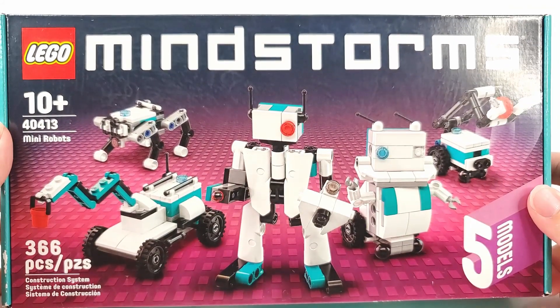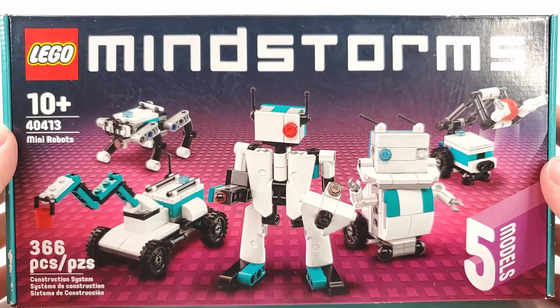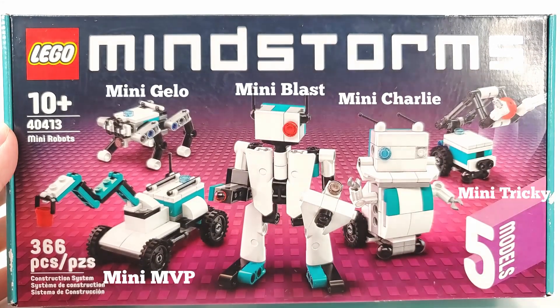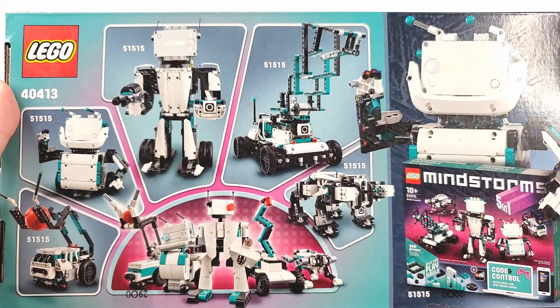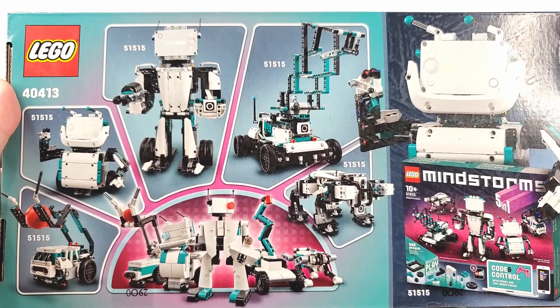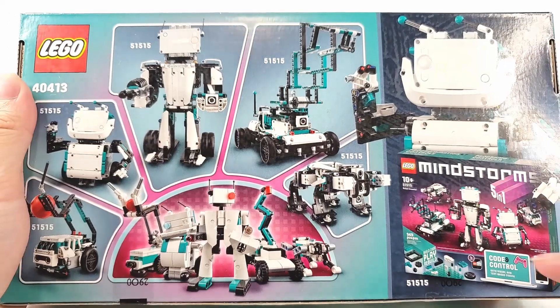First things first, let's take a look at the packaging. It's in a fairly substantial box with the 5 robot builds in front. The 5 robots are called Mini Charlie, Mini Tricky, Mini Blast, Mini MVP, and Mini Jello. These 5 robots are actually based on the 5 full-size existing LEGO Mindstorms robots — you could probably tell from the naming since they all have Mini in front. The original robots are from set 51515, which you can see on the bottom right.